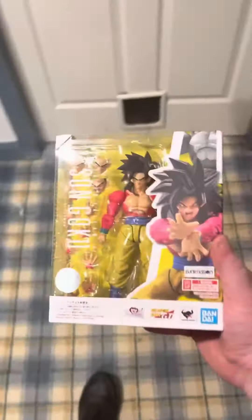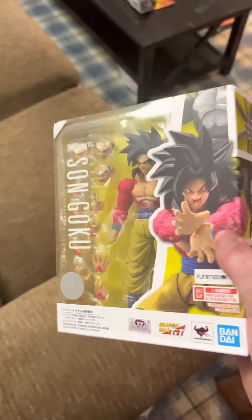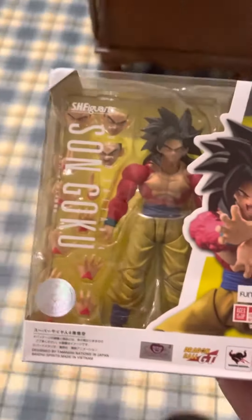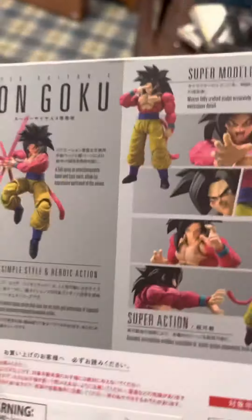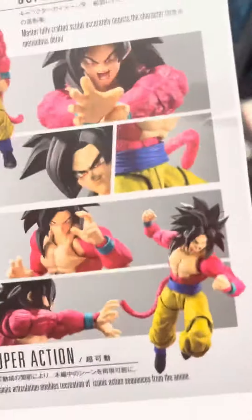I got something at the mailbox from Lunch online — my SH Figuarts Super Saiyan 4 figure. Pretty awesome. I haven't gotten a Super Saiyan 4 figure in a while, and this is the first time getting the SH Figuarts Super Saiyan 4 Goku. Looks pretty awesome.